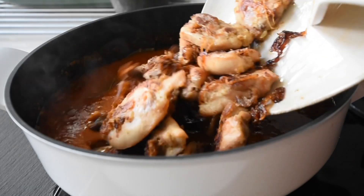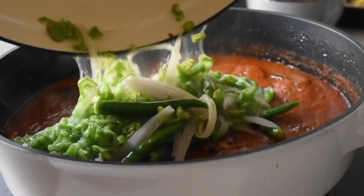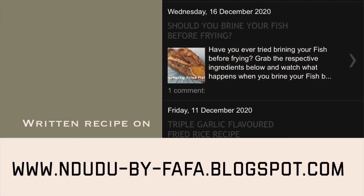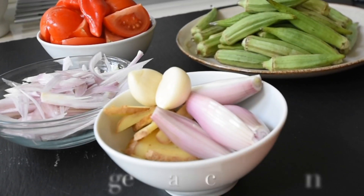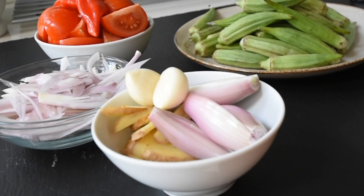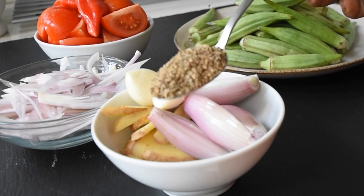Hello again and welcome to Mdudu by Fafa. Today I'm going to be sharing a classic Ewe dish. I'm Ewe and I'm from the Volta Region of Ghana, which is in West Africa. This dish I would say is for lovers, so if an Ewe person has not made this dish for you, then you need to impress them more.